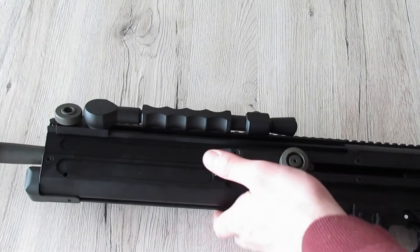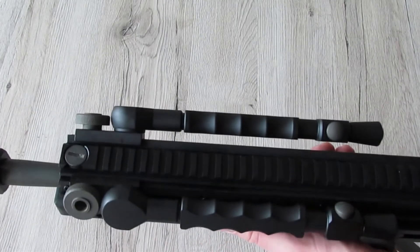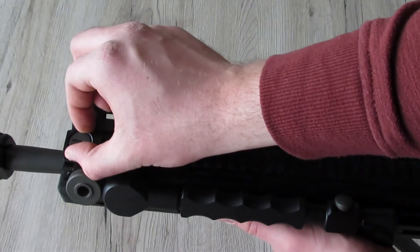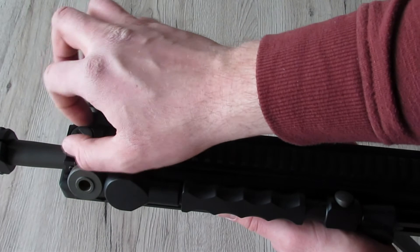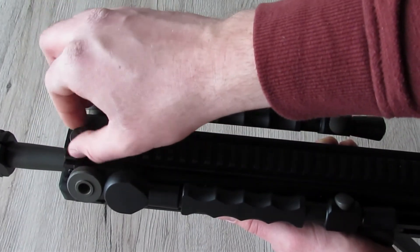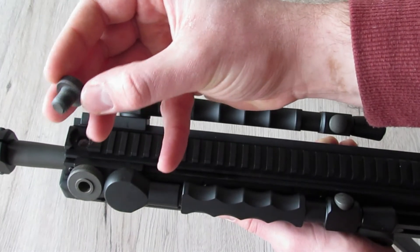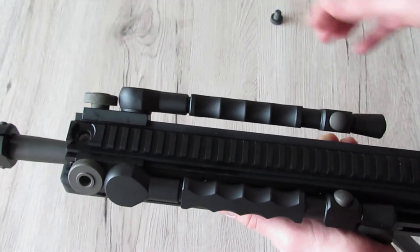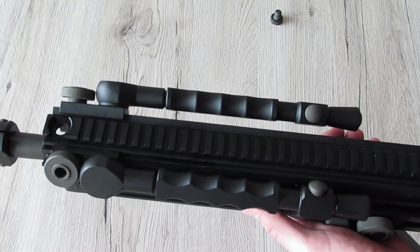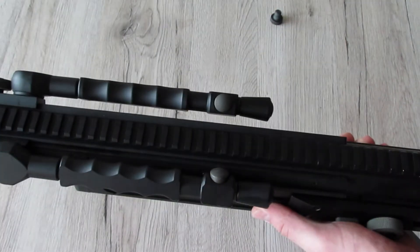Wenn wir die Waffe auf den Rücken drehen: Oben haben wir die komplette Rail, und durch Lösen einer einzelnen Schraube – auch ohne Werkzeug – können wir das gesamte obere Teil der Waffe komplett abziehen.